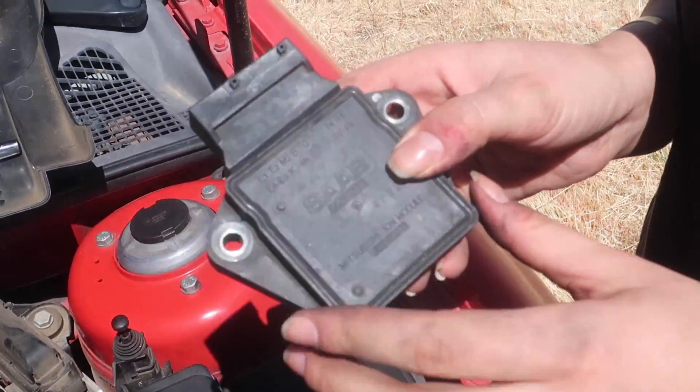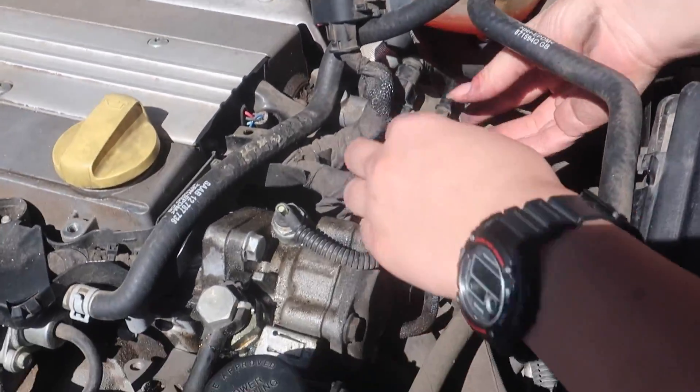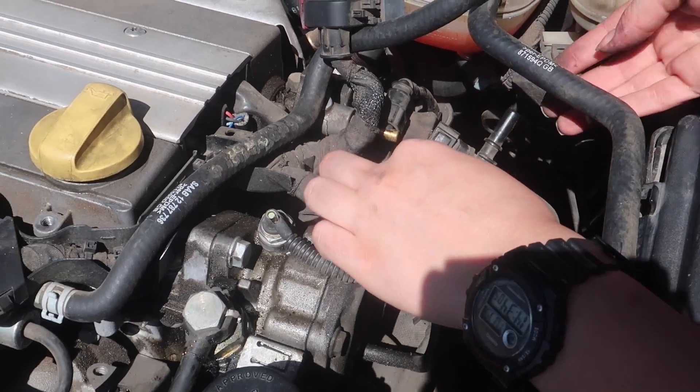Mitsubishi module. Is this an Evo? It IS an Evo! Wow. Now we can go ahead and slide that ECU off very easily. There we go.